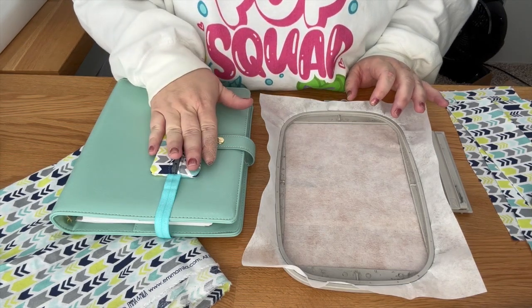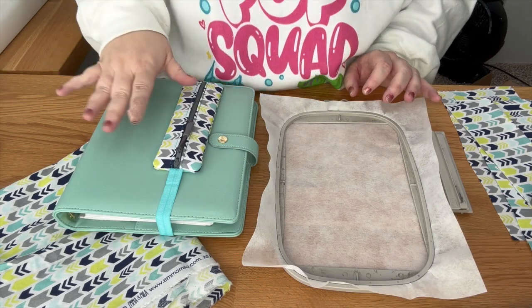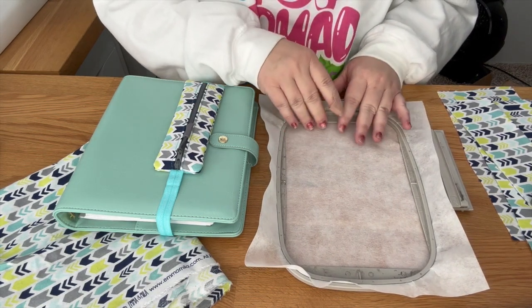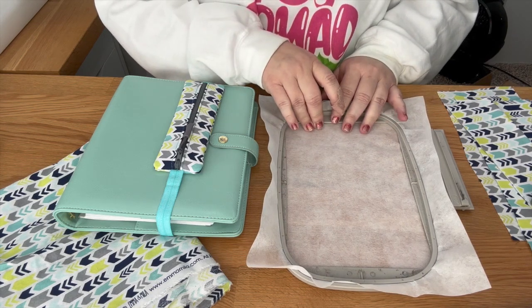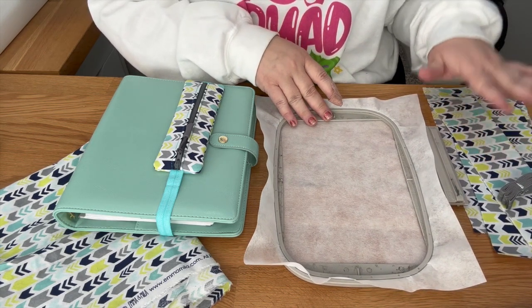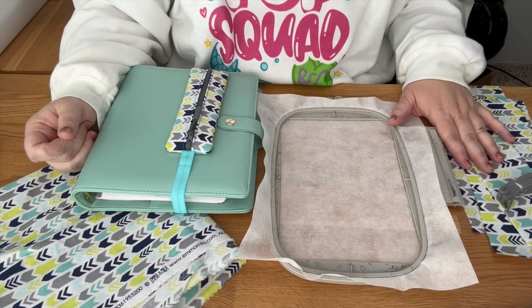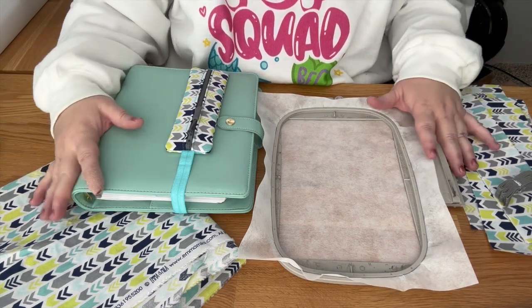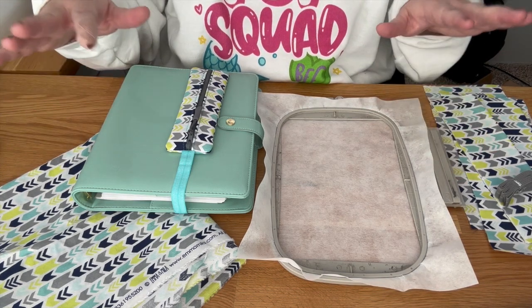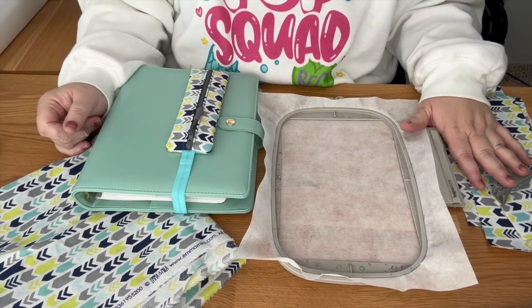There are two different sizes: the standard size, which I'm making now, and a bigger size I'll show you later. I'm going to go ahead and record the cheater method. There's a cheater method, an enclosed seam, and an exposed seam version. The cheater method is a fast way to use cute fabric and you only need one pattern of fabric. I'll stitch out the cheater method for the standard size planner band.